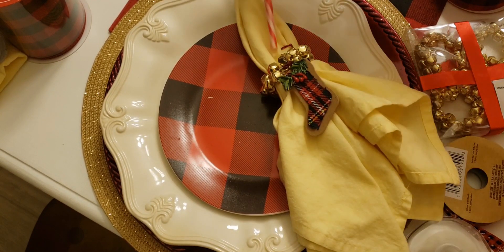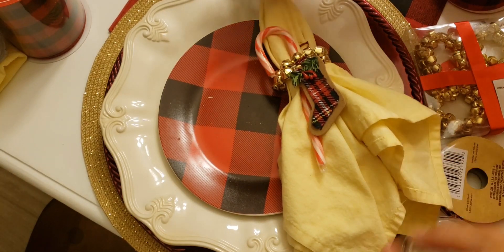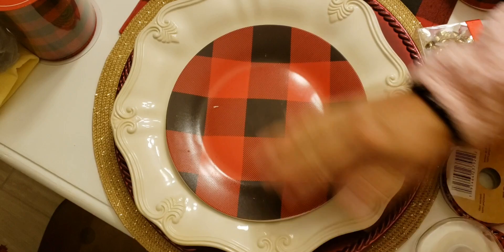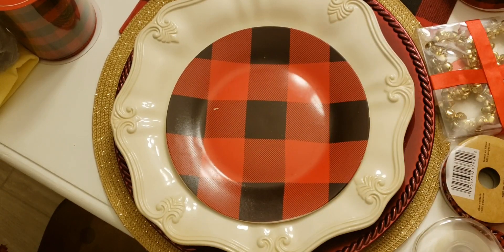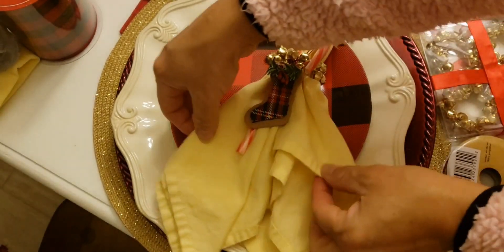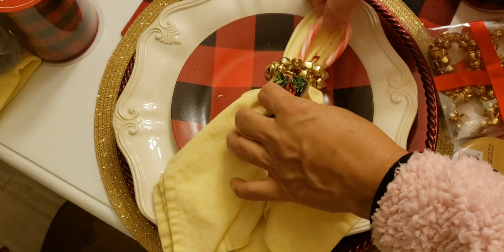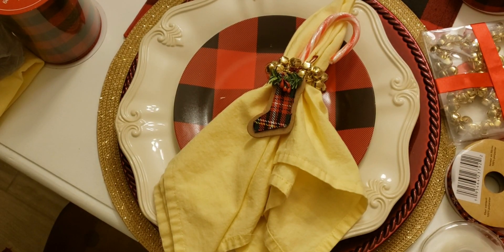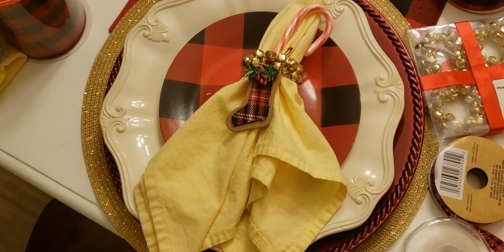I'm going to need to wash all these plates for dinner because all the stuff gets them dirty. There you go — look how cute this is! I spent a little bit more on this one but it came out really cute.